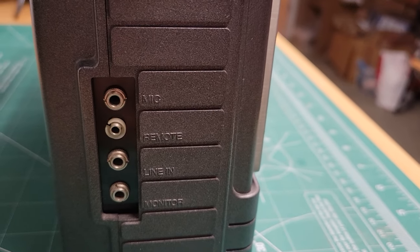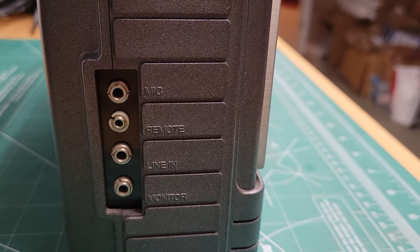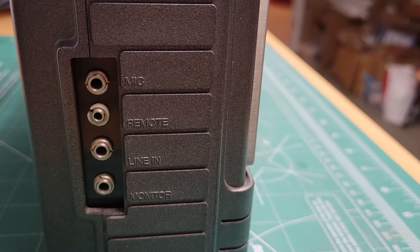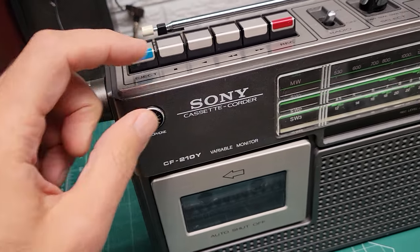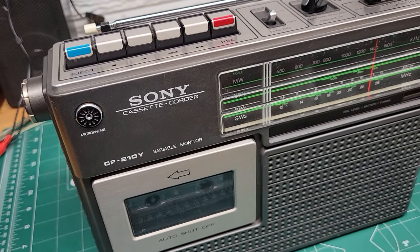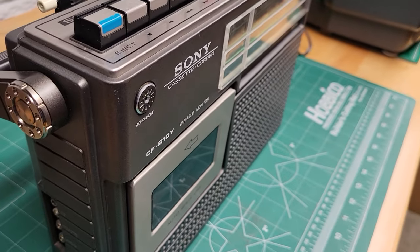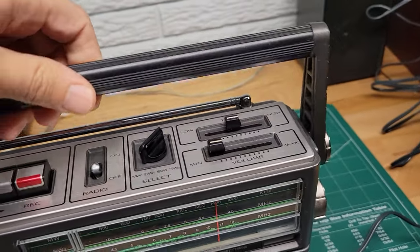I did try to record from the line in to the cassette and it does work, but it's really noisy for some reason. When you record onto the cassette from the microphone, it works fine. I'm not quite sure what to think about that, but the microphone works good.